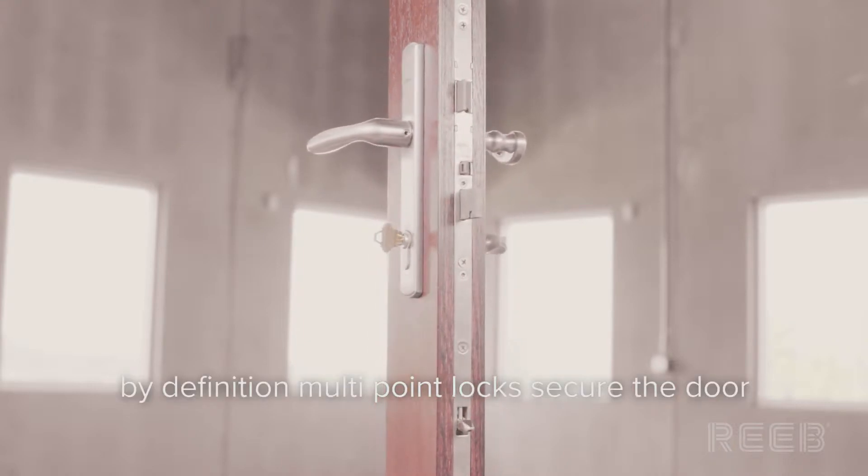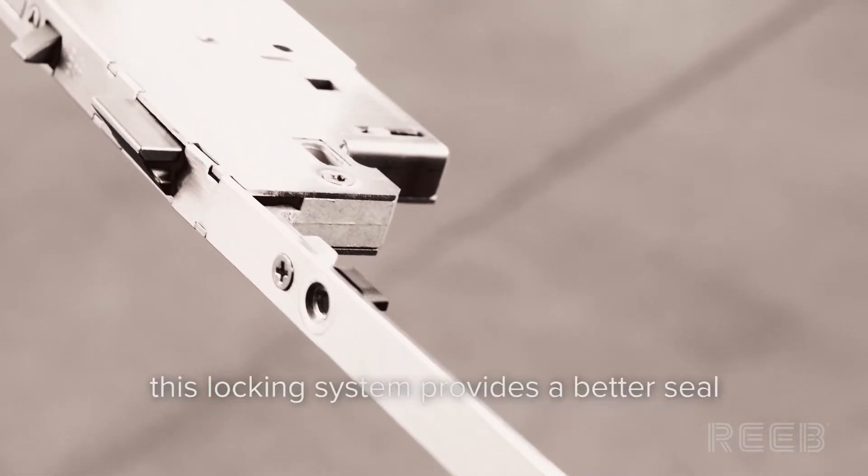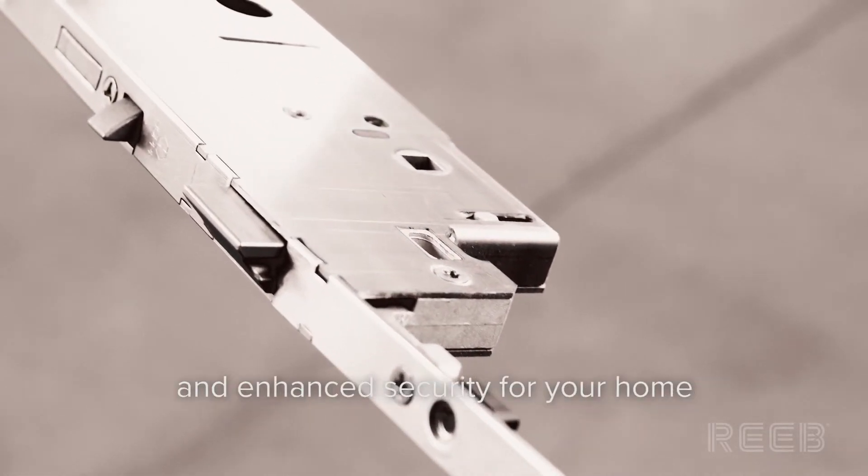By definition, multi-point locks secure the door to the frame or Astragal at multiple points. This locking system provides a better seal and enhanced security for your home.